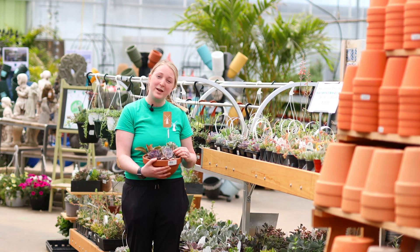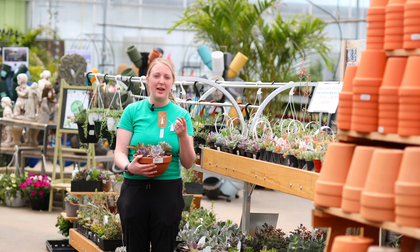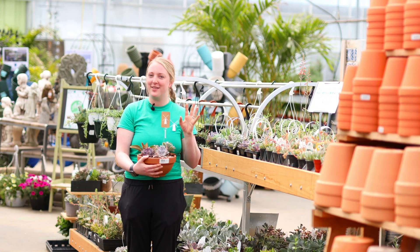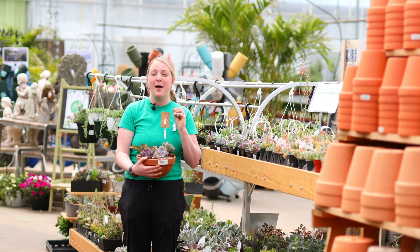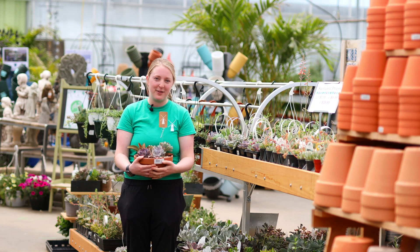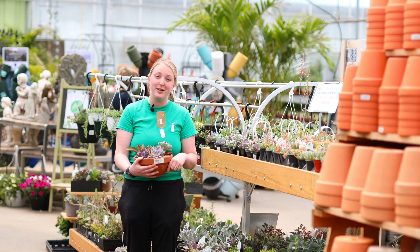A way to know when succulents are ready for water is to feel the leaves. If they feel like the consistency of your nose — firm, holding on to moisture — they're good. But if they are kind of loose like your earlobe, a little bit floppy, then they might be ready for a drink. Another way to check is to just stick your finger as far as you can into the soil.